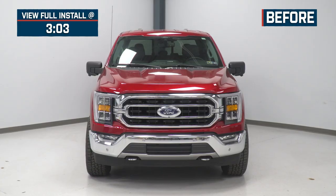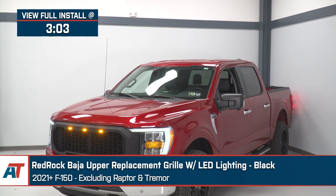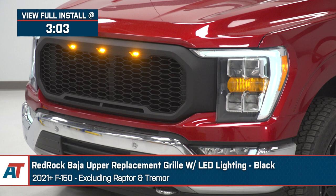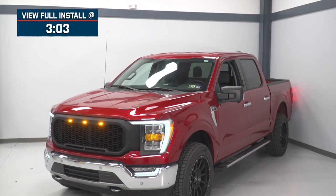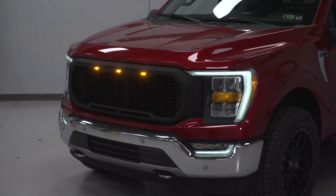Jake here for American Trucks, and today I'm taking a look at the Red Rock Baja upper replacement grille in black with LED lighting, fitting 2021 and newer F-150s, excluding Raptor and Tremor models. You can bring a little bit of that aggressive off-road style to your F-150 with this Baja replacement grille from Red Rock — an easy way to change up the look of the front end and bring some additional lighting or a little bit of that Raptor flavor to your truck, all for an affordable price tag.